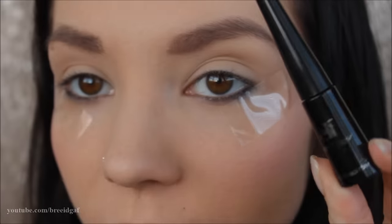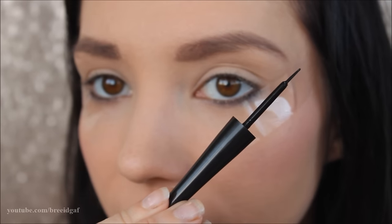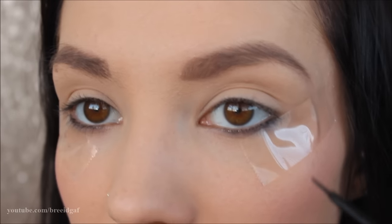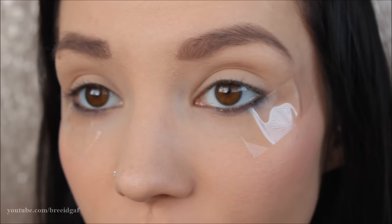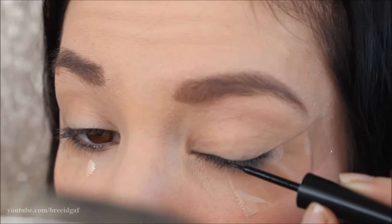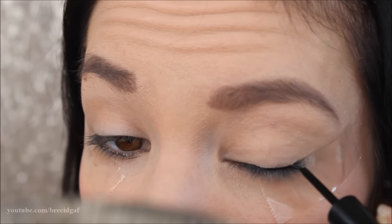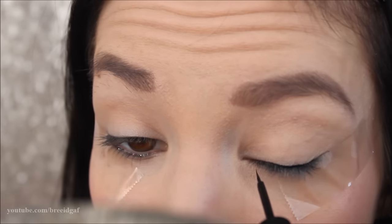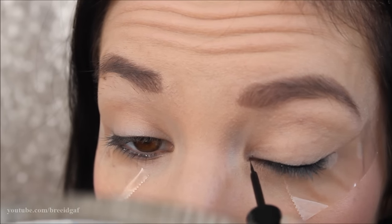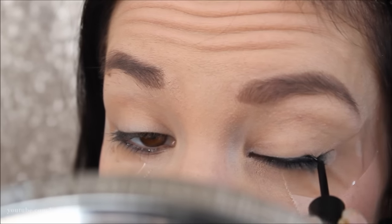Then I just do the exact same thing on the other side. So the first thing you're going to want to do is get your eyeliner ready. This is the e.l.f. liquid eyeliner in black — all I do is make sure I'm getting enough product on it, and then the brush looks like this. You'll want a mirror, and this will take practice and patience because you're not going to be good at it the first time. Where I like to start is at the very middle of my eye, getting as close to the lash line as possible, and then I bring it into the inner corner, making little strokes until I see the thickness that I want.